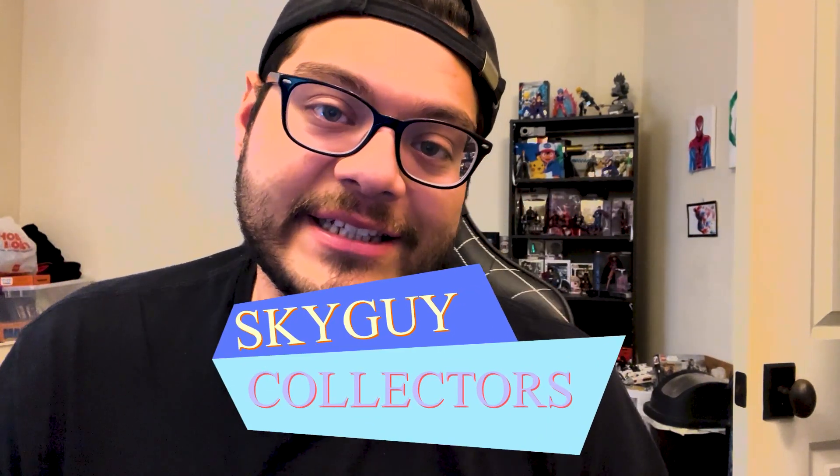Hey guys, welcome back to another episode of Sky Guy Kellages. This is your boy Luis, and I'm just going to go over real quick my top six gaming mouses. These are my opinions — this is not me saying I know everything. This is what I believe are the best out there in the market, just different play styles, different weights and hand grips. I definitely lean more toward Logitech, but also Razer. I'd love to hear your opinion on different gaming mouses.